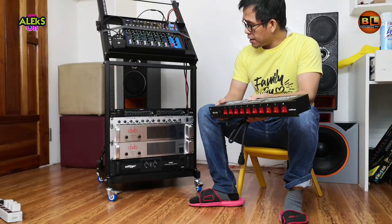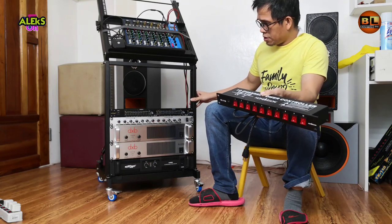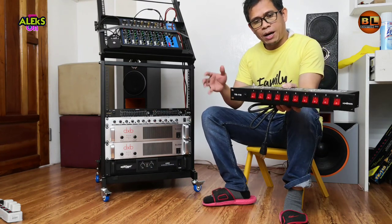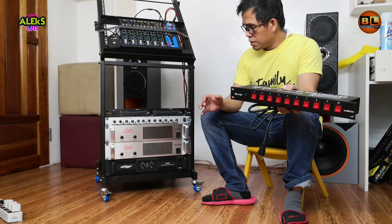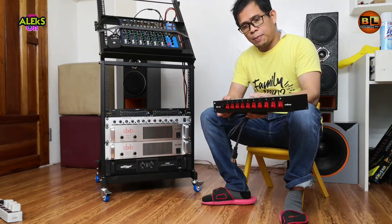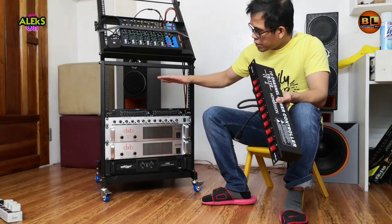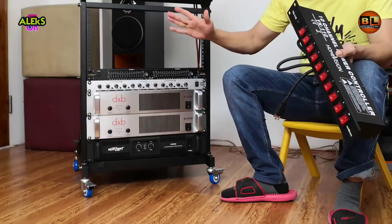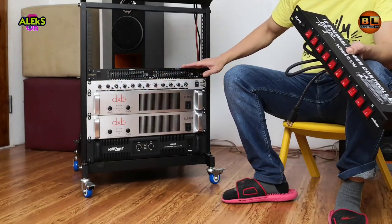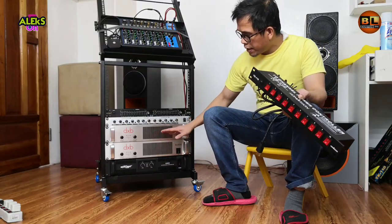Ngayon ay ilalagay naman natin sa ating amplifier rack o cage, siguro dito na lang sa gitna para yung kanilang mga power extension port ay hindi malayo ang lalakbayin o mas madaling i-organize. Para yung power cord nitong tatlong amplifier ay hindi malayo ang pagsaksak natin mamaya sa likod.